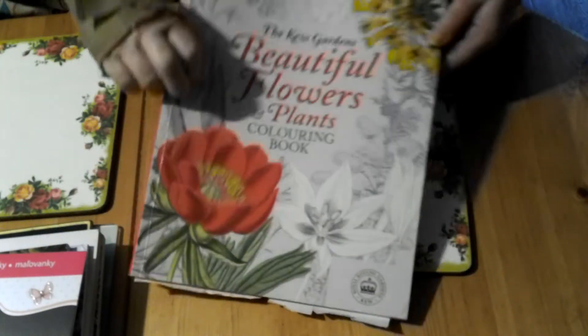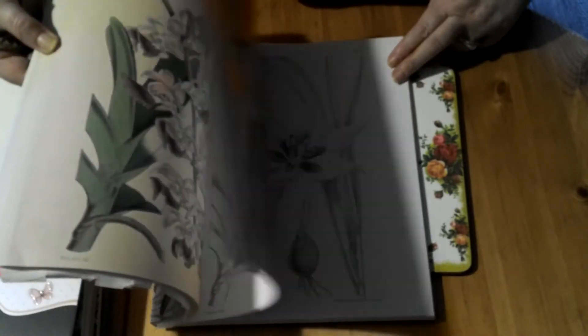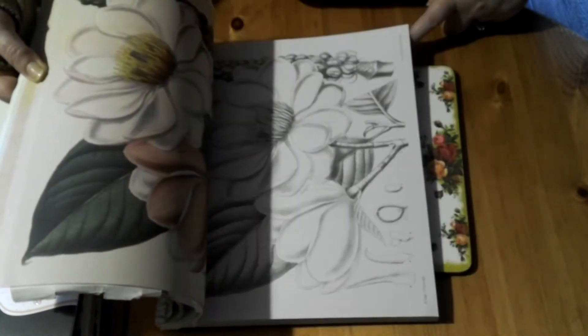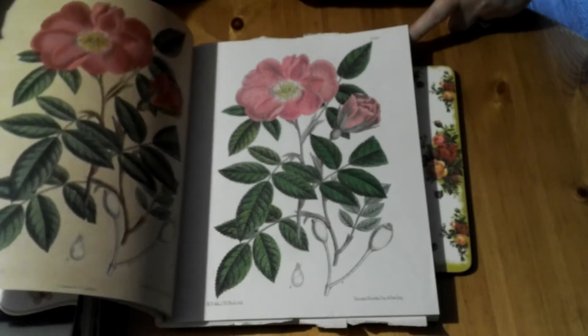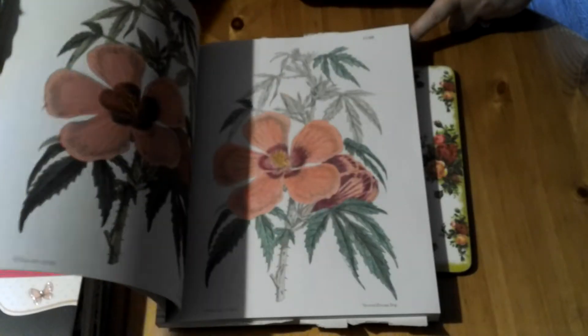Then I have the Kew Gardens Beautiful Flowers and Plants Coloring Book. I've done a few in here. They have the images in color on the other side, so if you want to color in the plants in the correct colors they actually are, you can do that by following the colors on the other side. They are quite nice designs — if you like doing flowers, which I do, I enjoyed doing those.